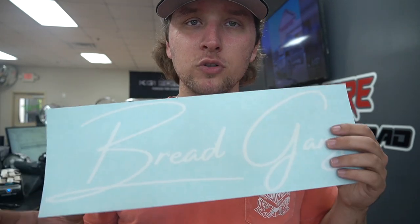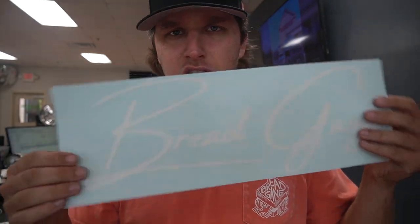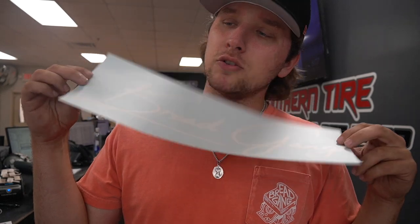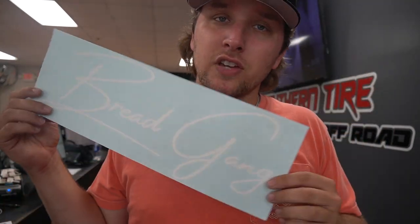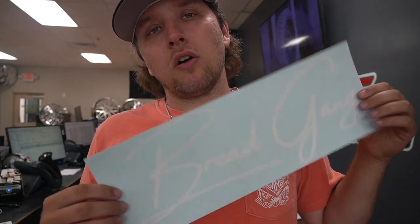I do have new decals on the website — it's about 12 inches or 16 inches by 6 inches, so it's a bigger decal. I have a really nice cursive Bread Gang decal on the website now, something a little different than the normal Money Sandwich logo. Jake actually came up with this one, it looks really good — he surprised me with one to test and it looked great, so I threw it on the website. I got a couple here, I'll ship them out ASAP.